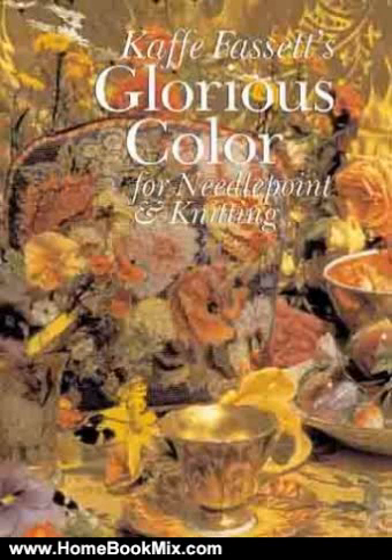This is the summary of Kaffe Fassett's Glorious Color for Needlepoint and Knitting by Kaffe Fassett. A simple collection of eye-grabbing costumes and tapestries to make, and a lesson in style by an original and fearless designer, bursting with brilliant photographs of objects that inspired his work.